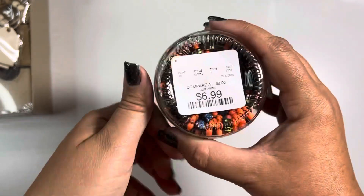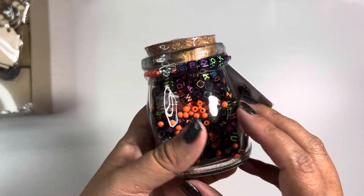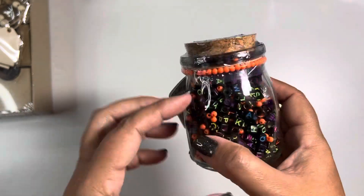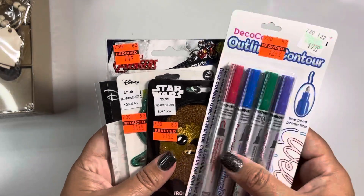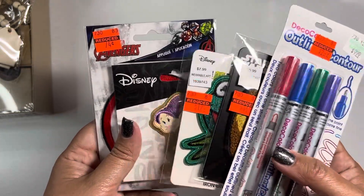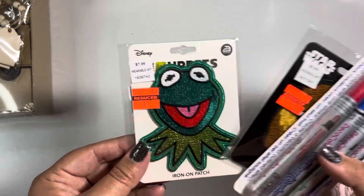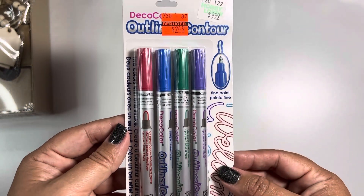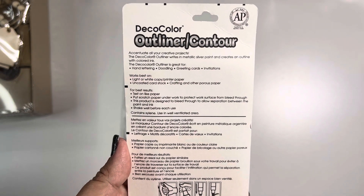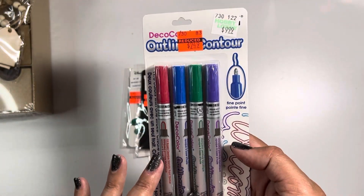I got this at Home Goods — you can see it was $6.99. They had a variety of different colors, and even the cane container came in different shapes: one with a pumpkin, one with a skull, and one was just a regular square. I also found some clearance items I forgot to put in my last clearance haul — they're patches, but I haven't figured out where to place them yet. And then this is a fine point outliner contour pen. It works best with light and white copy paper. I don't have anything like this in my craft room, so I snagged it up for $2.49.